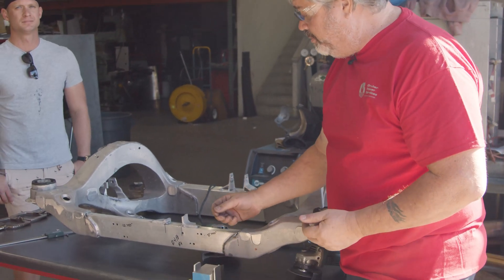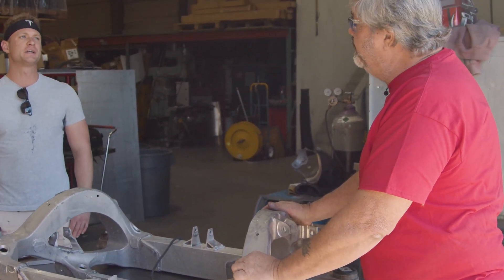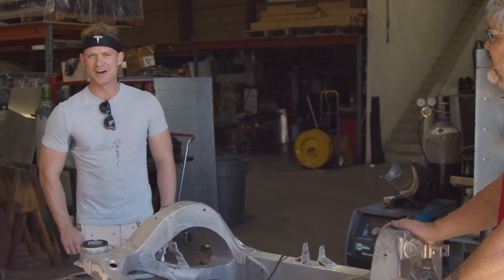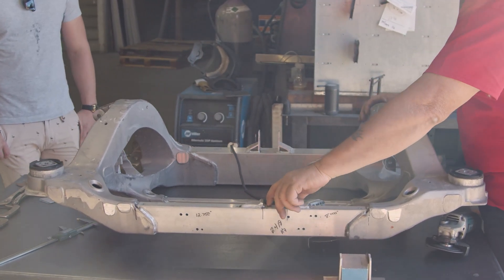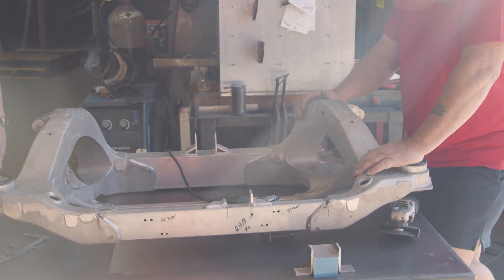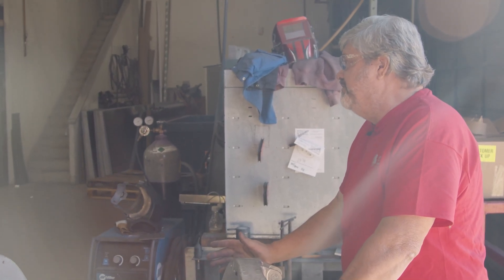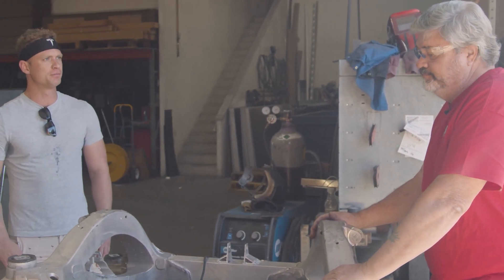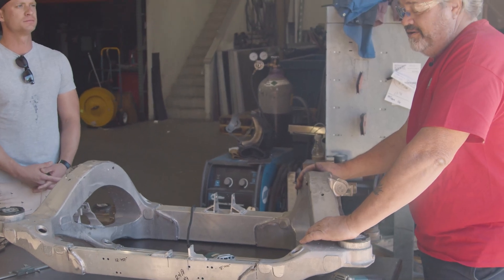After it cools, we'll pull it out, weld the gussets on, and it'll be a finished unit — stronger than it was before. No matter how you drive, you won't break it again. Every time a car comes in we inspect for cracks, though we've never found one otherwise. Total repair time, not including removal from the car, is five to seven hours.